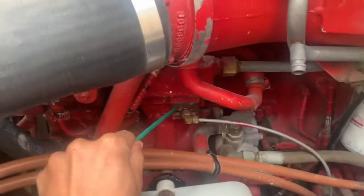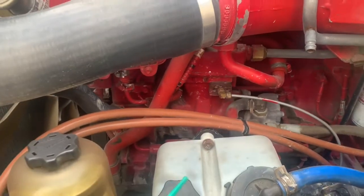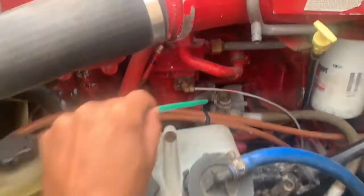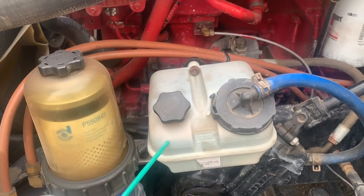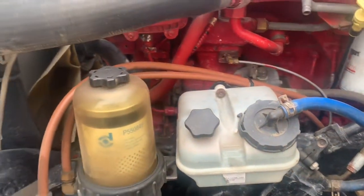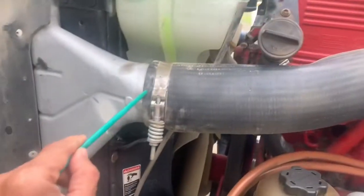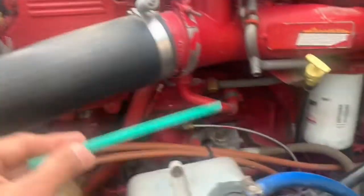Air compressor and governor are gear driven, securely mounted, no cracks or broken, no leaks. Power steering reservoir and power steering pump is gear driven, securely mounted, no cracks or broken, cap pressing, no leaks and proper level. All my hoses are secured with the clamps, no cuts, no damage and no leaks.